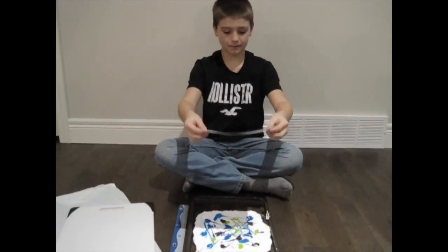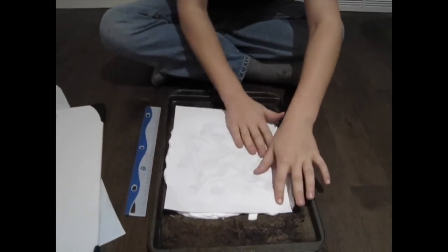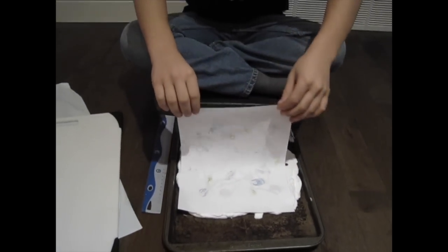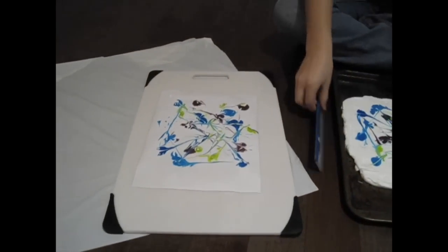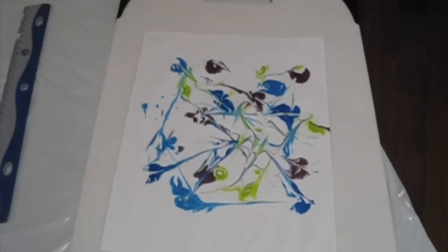I'm going to put my paper on top of my shaving cream and gently rub it. When we put the paper on top, the food coloring is absorbed and it spreads easily across the paper. I'm going to peel it off and take my ruler to scrape it. There's my finished art.